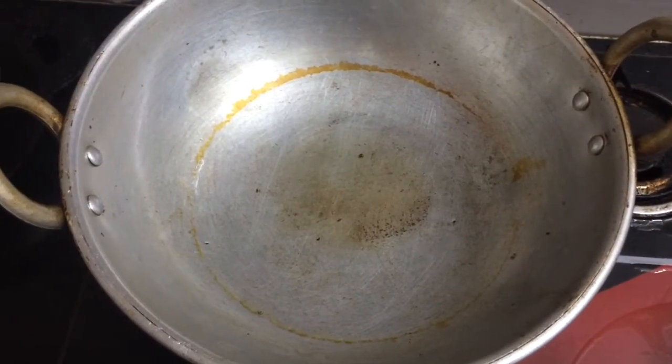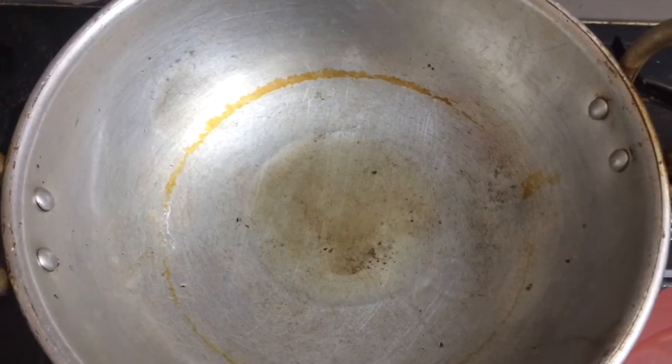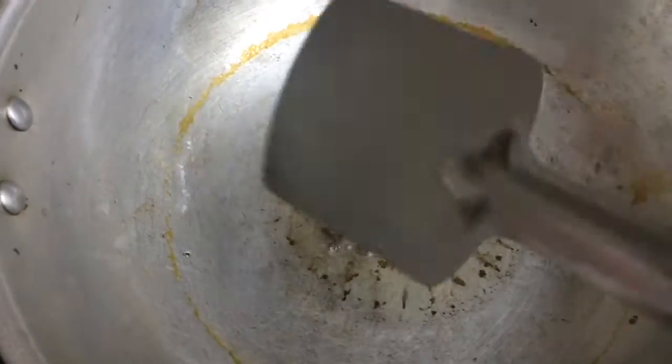So in a kadai, add 2 spoons of oil. Into this I am going to add a clove and cinnamon. Fry it for a while.